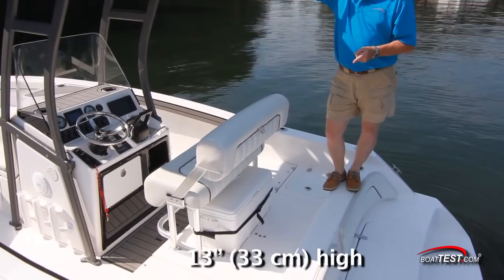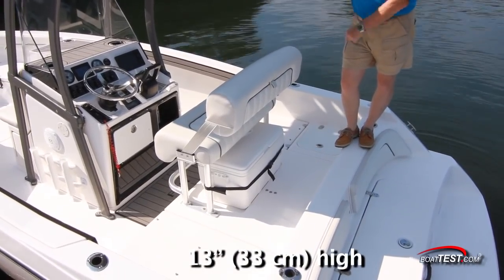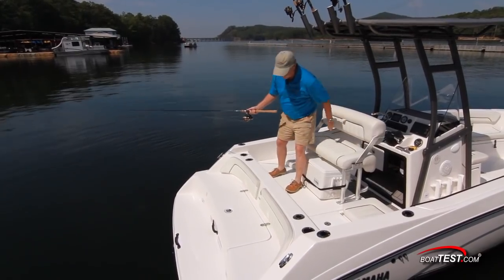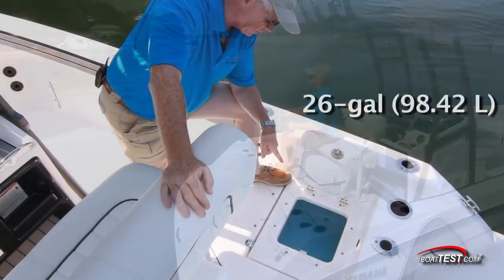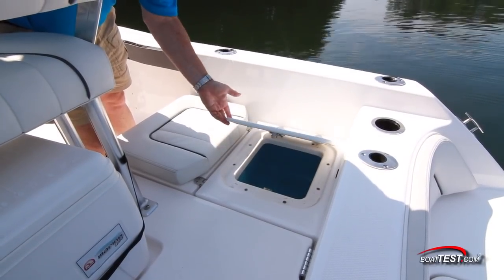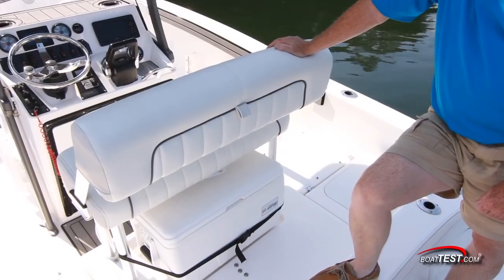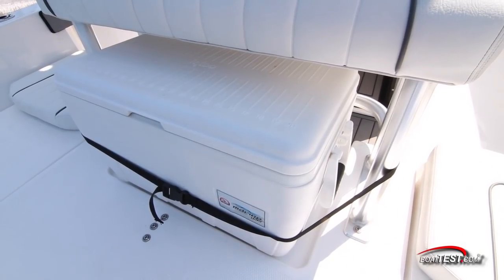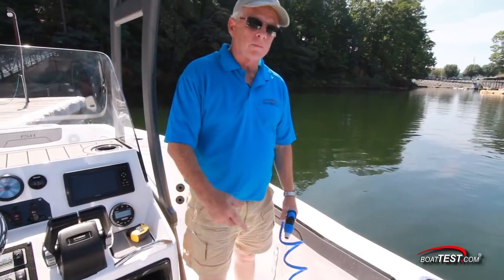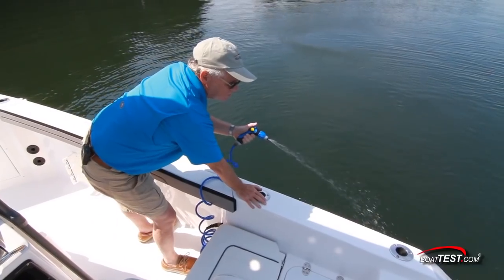At the stern, another elevated casting deck wraps around the helm seat. The flip seat back also adds comfort to our fishing. To the starboard side, an aerated live well, and notice the hatch is held open by tension hinges. Another cooler is located under the helm seat. Here's an innovative feature: at the flip of a switch, water from the jet pump gets diverted to a hose, so now we have a wash down.